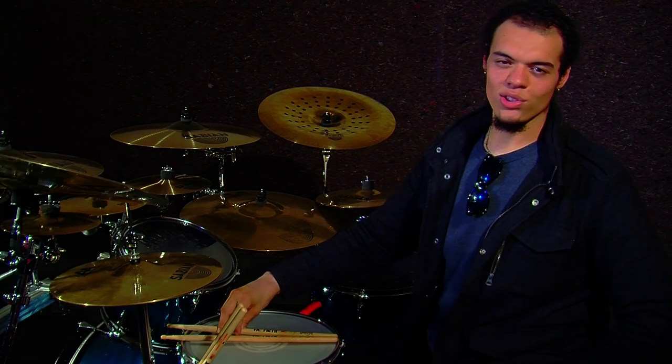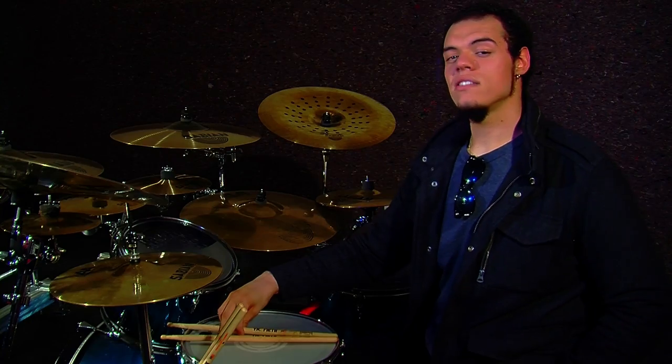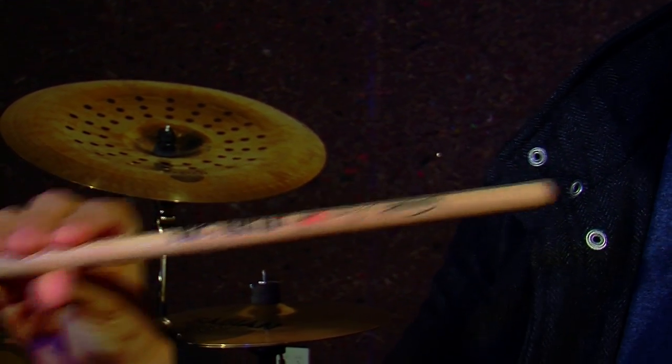What's up everybody? My name is Carlos Cruz of Warbringer and I'm here representing Vic Firth drumsticks. Today I'm here to talk about my new custom model Vic Firth drumstick.